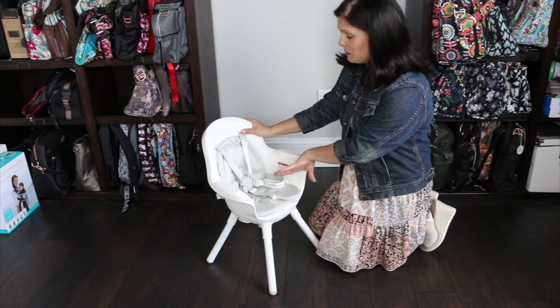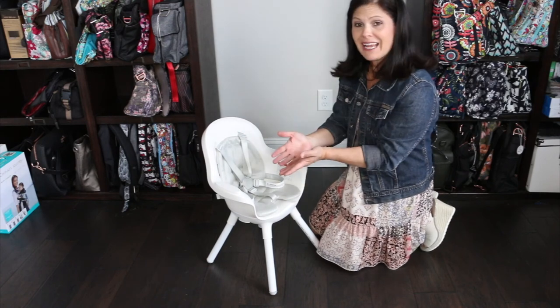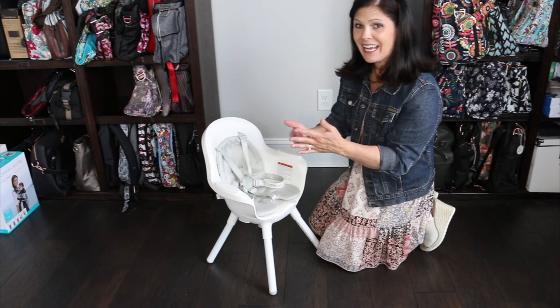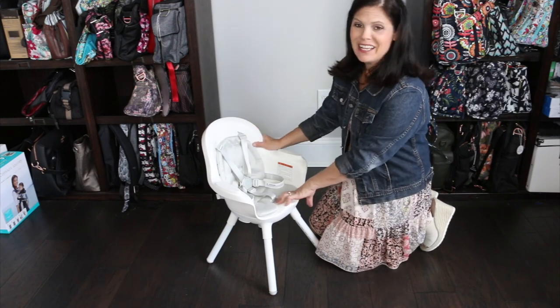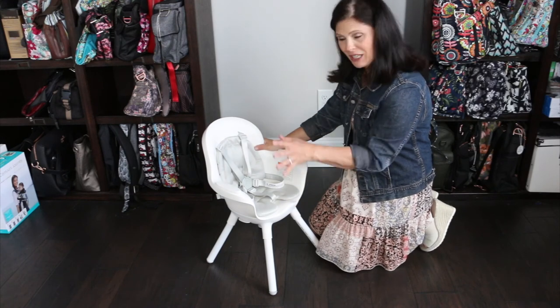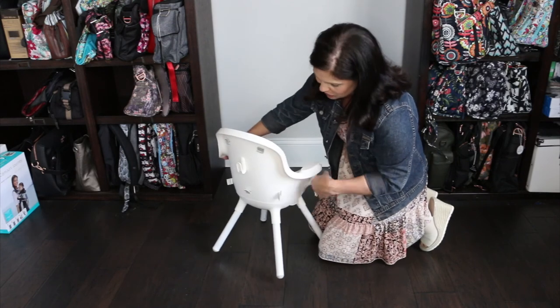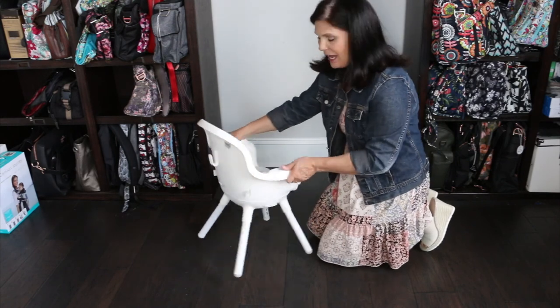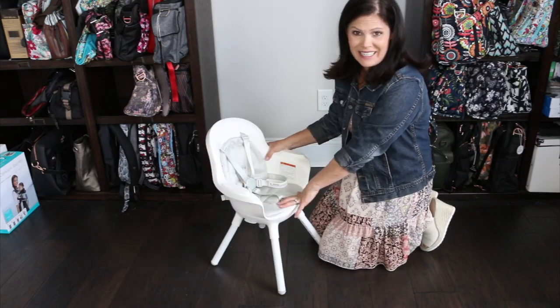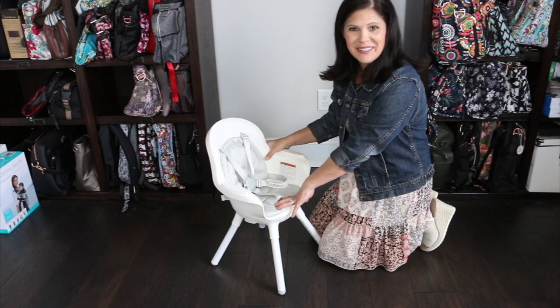The price on this one retails for $149. It just came out — it's called the Boone Grub. Three different configurations: the counter height high chair, the table height high chair, and the toddler chair. Really great features for both mom and baby. I love that it even has the hook on the back to hang a bib, and it's very easy to clean up. Don't forget to subscribe to our channel. Bye, guys!